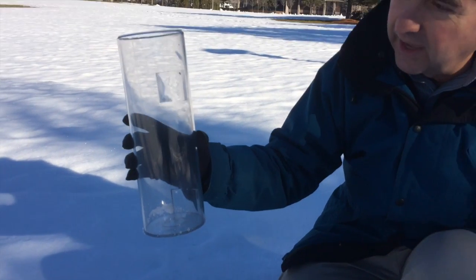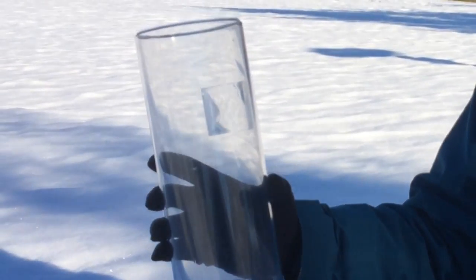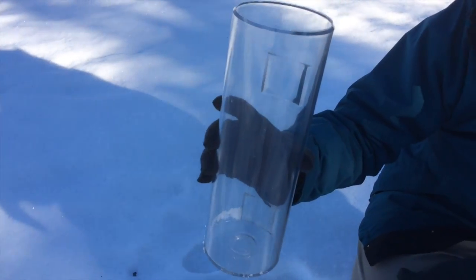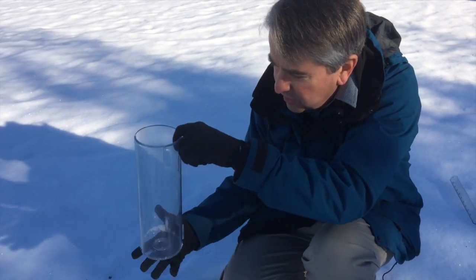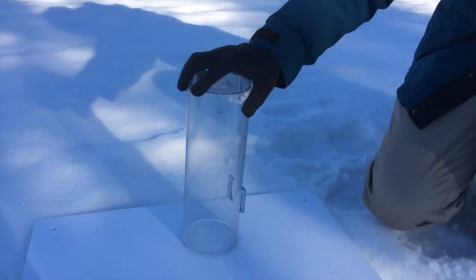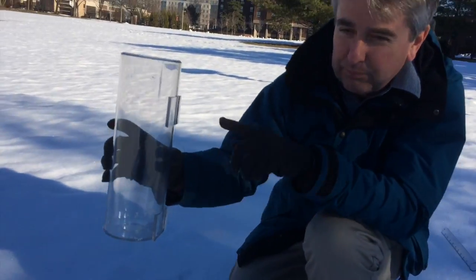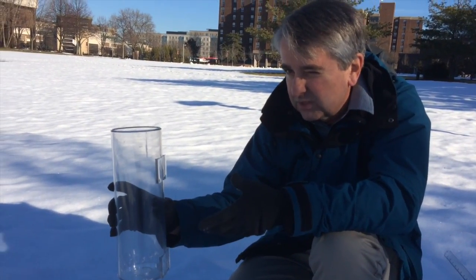Next we have a precipitation gauge. This is a standard gauge used by many volunteer observers throughout the state. Normally when it's raining it would have an inner cylinder, but for snowfall it's best to use it to take a core of the snowfall once it has accumulated. You turn it upside down, put it onto your snowboard and take a sample of the snow, put your hand underneath, flip it over, then bring it inside and melt it down to get what's called the liquid equivalent of the snowfall.